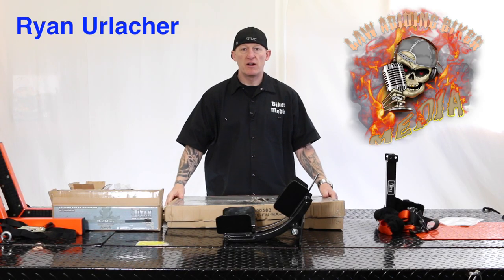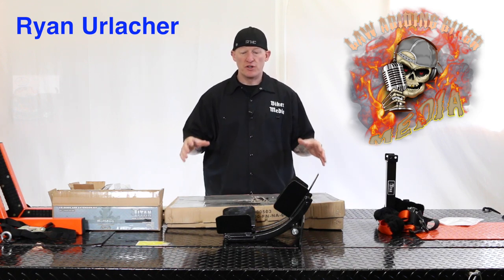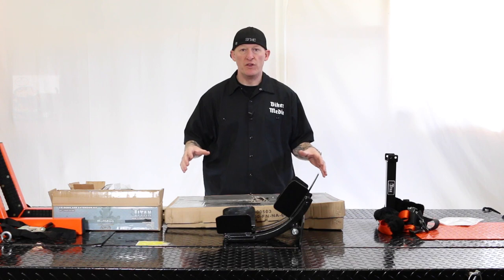Welcome back to Bikeaholics. Ryan Erlacher here with lawabidingbiker.com. Thanks for checking back in. I've got some products in front of me that we're going to do a tutorial and a full review on.